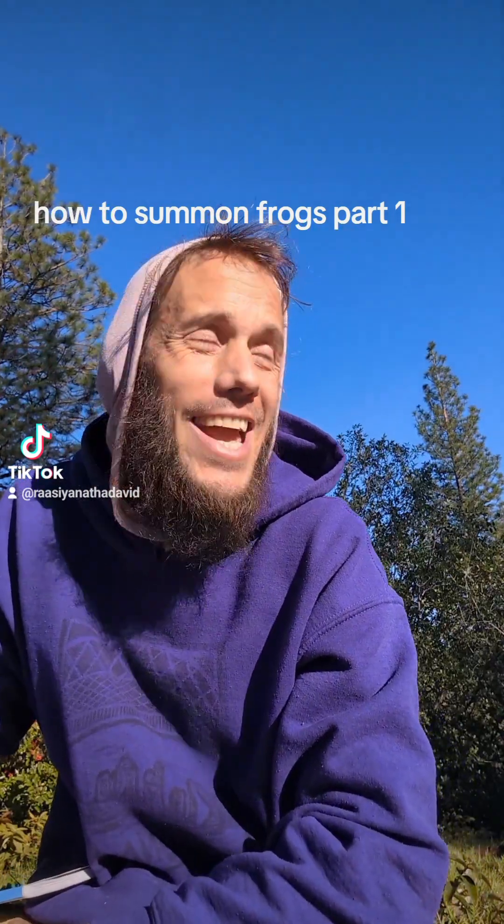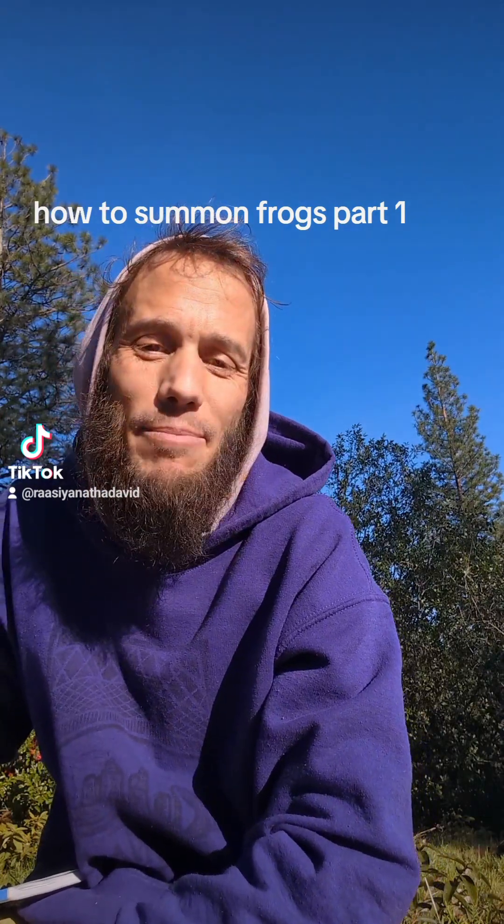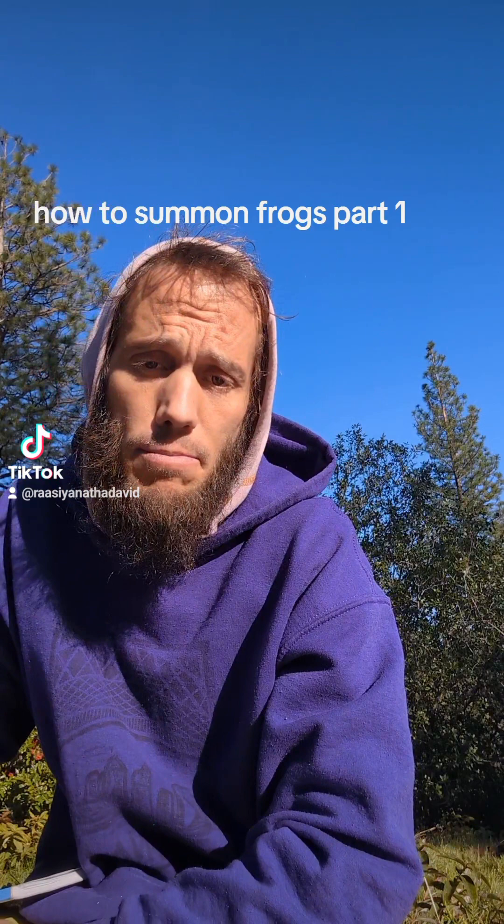Good day! David here. Another beautiful day in paradise. Temperatures warming up. I'm sitting here by the side of the pool.